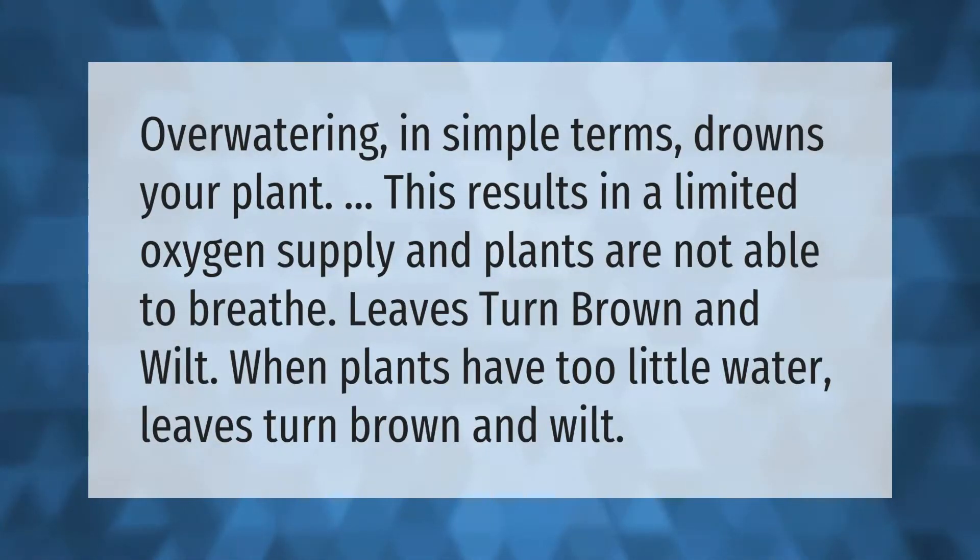Overwatering in simple terms drowns your plant, resulting in a limited oxygen supply — plants are not able to breathe. Leaves turn brown and wilt when plants have too little water as well. Thank you for watching. Please subscribe and hit the bell notification.